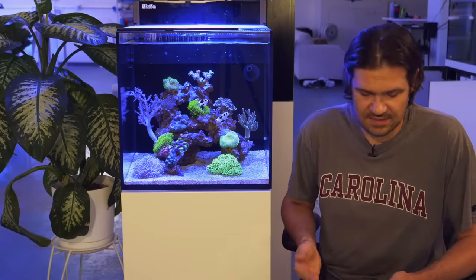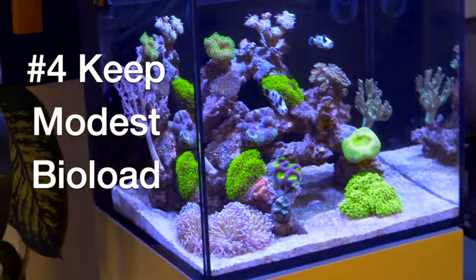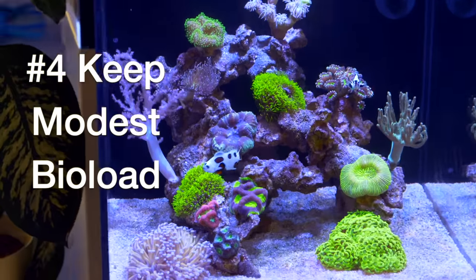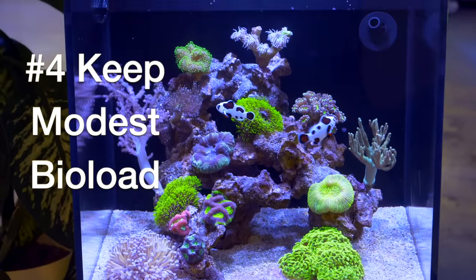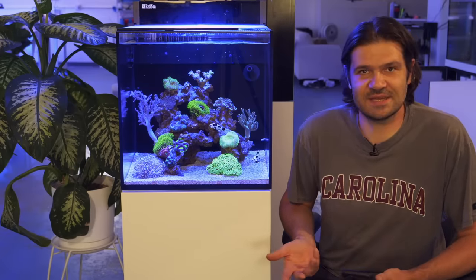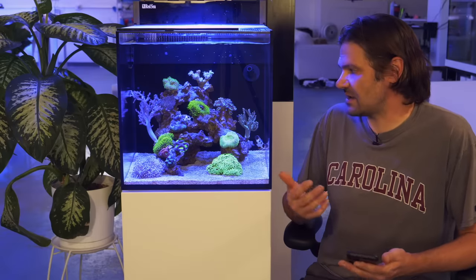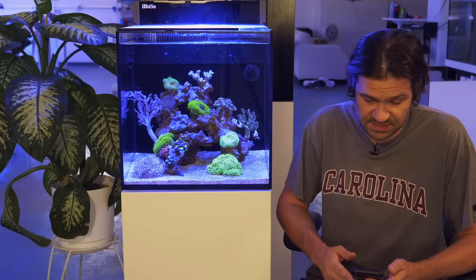Tip number four: keep a modest biological load. This is a 20 gallon tank. We've got about 12 small to medium sized corals in here and two clownfish — that's very reasonable for this size tank. This is one of the problems people get into with a nano tank: they don't have the space so they want to pack it in, just one more coral, just one more fish. The modest biological load reflects the very light feeding that I believe is really helping this tank to be more successful.